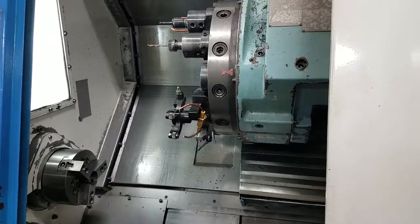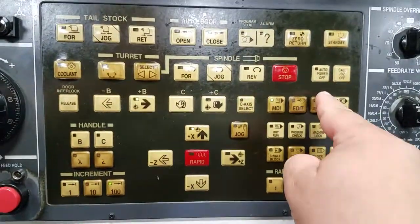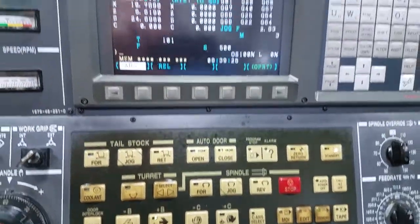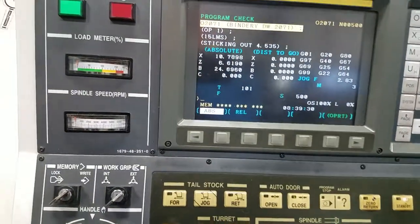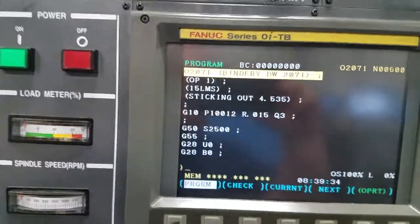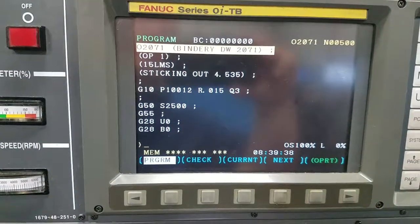In this video we're going to discuss memory mode on our Hyundai Kia 15 LMS. Memory mode is located right here on the control panel and what it's used for is running your program in an automatic mode. Whatever program is loaded in the foreground is the program that's going to be running.